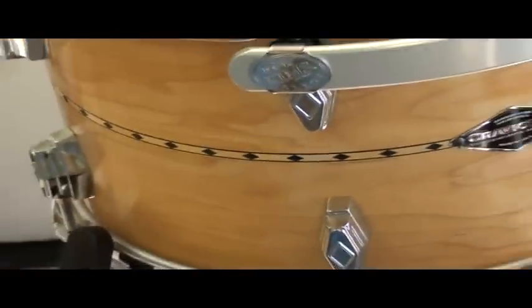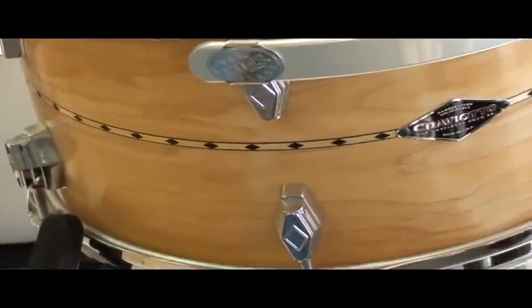And then we thought, wouldn't it be nice to do that on a drum set? So what you have here is, in fact, exactly that — the first drum set with the Unlimited Series cast lug.